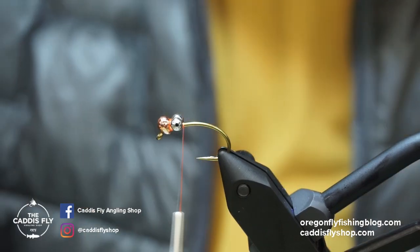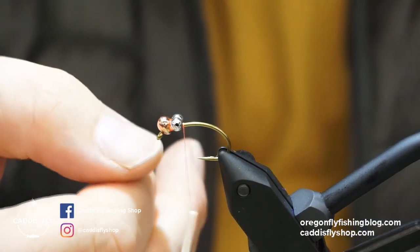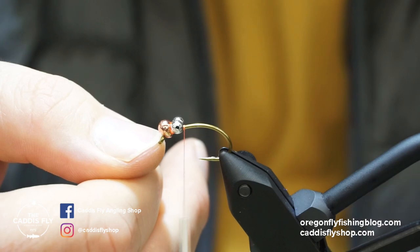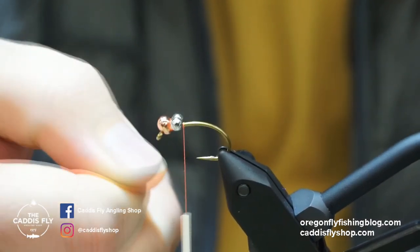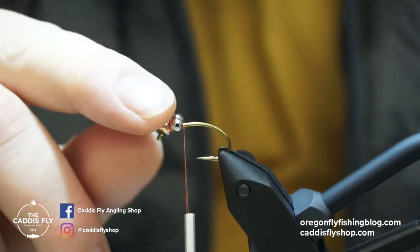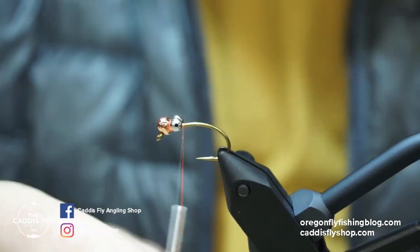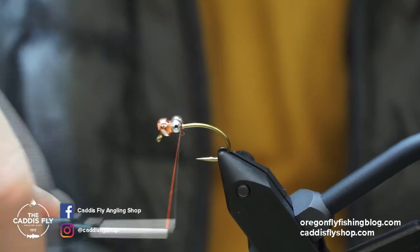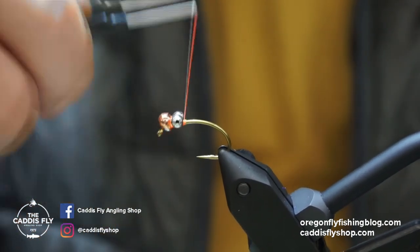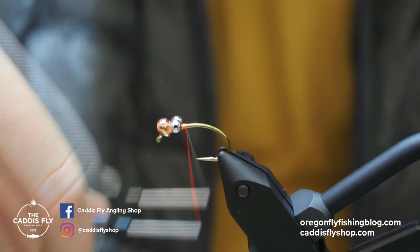I'll place just a little drop of super glue right on top of that bead chain — that'll soak in and lock the bead and the eyes in there. If you get a lot of super glue in there, just take your thumb and kind of set that glue in there a little bit better.